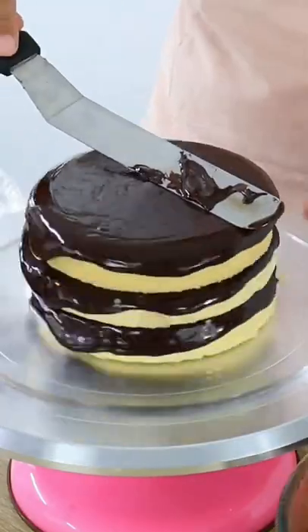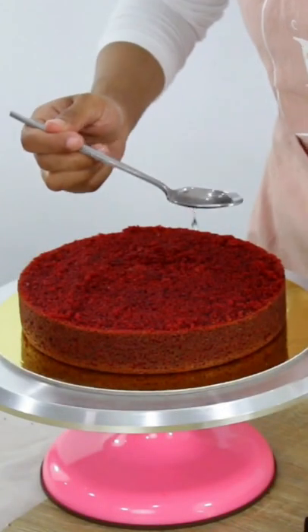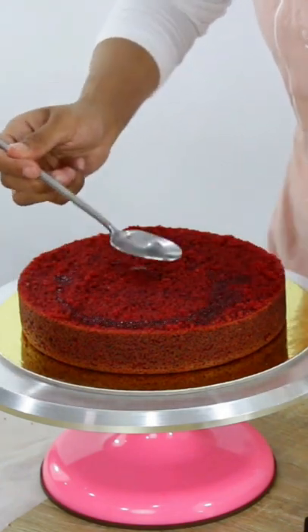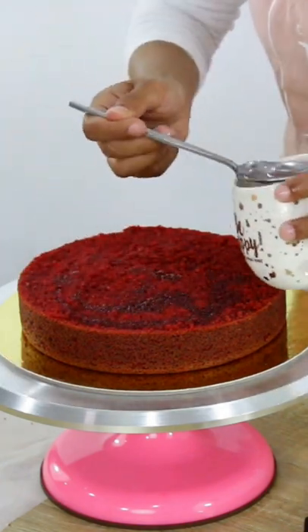I don't use simple syrup all the time, mainly just on cakes I'm decorating, which I know won't be eaten on the same day. It just helps them stay moist until they're ready to be eaten. Follow for more baking and cake decorating videos.